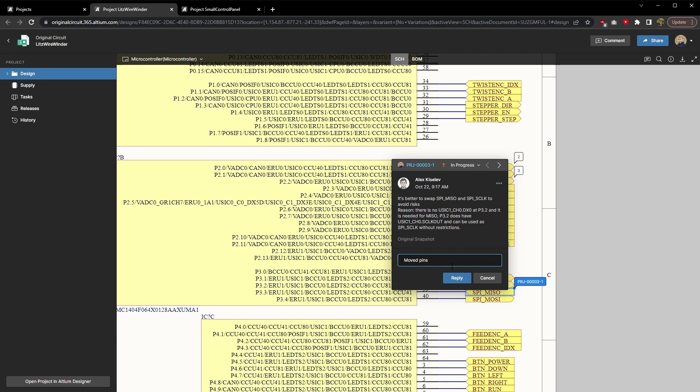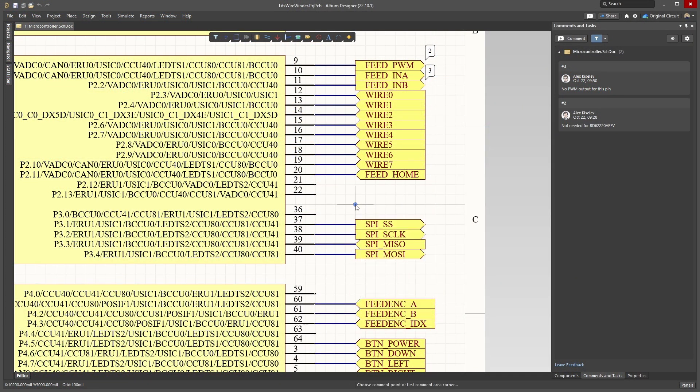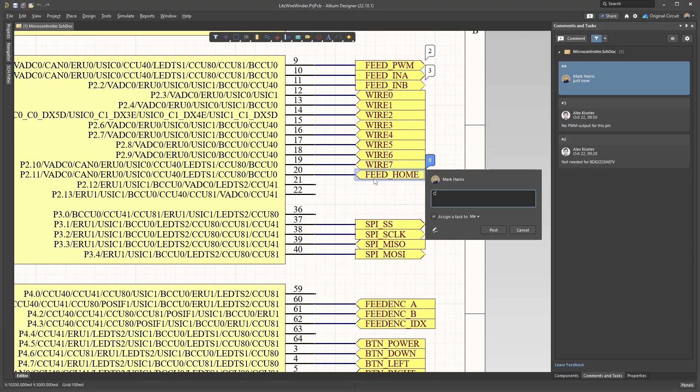When making comments, any team member can tag or assign tasks to other team members. When issues are resolved, the comments can be resolved as well. This is a great way for me to check if moving a net to another pin will work in the code — I'll often do this during board layout to make routing easier.